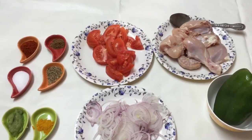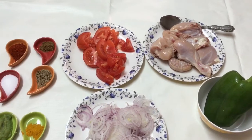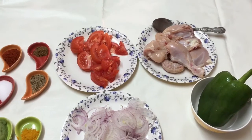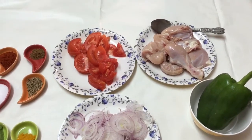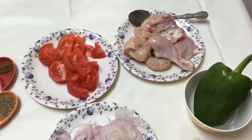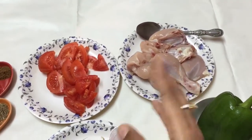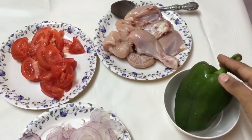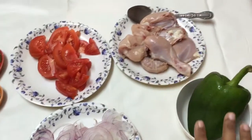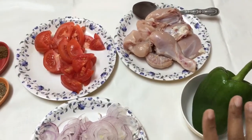Welcome back to my channel. Today I'm back with a chicken recipe, and believe me, this chicken recipe is so easy that you can prepare it in a matter of minutes. The name of the recipe is chicken capsicum. I've got half a kg of chicken — big pieces, but you may cut them into small pieces — and a capsicum which I'm going to dice as we cook. The capsicum adds a beautiful flavor to this recipe.